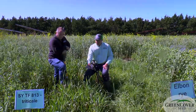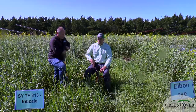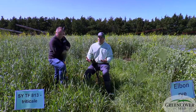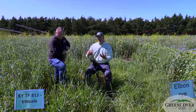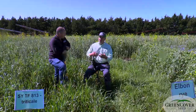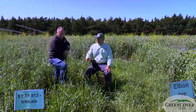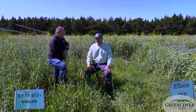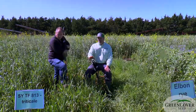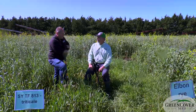Now, the 813 is definitely taller than the Elbon. The reason for that is 813 is partially facultative. When we use the word facultative, what that means is it can act as a winter triticale, which is what it mainly is, but it can also act somewhat like a spring triticale. It's not fully facultative like the Surge that we'll look at later — Surge is fully facultative, it can go either way. But we are seeing more growth on this than what we would see with a true blue winter-type triticale.